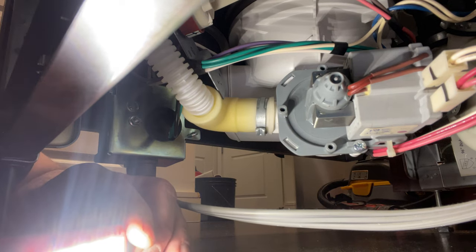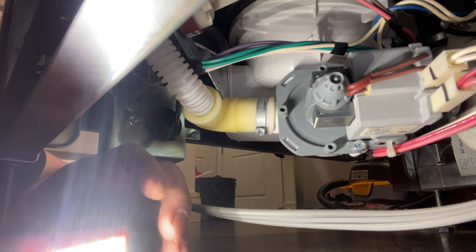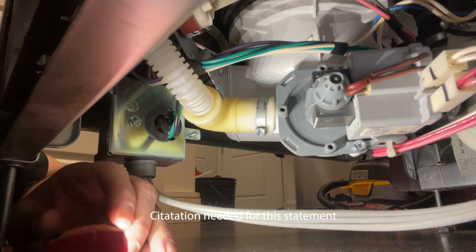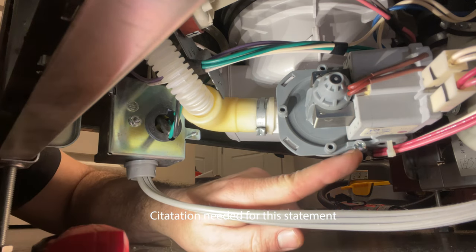The difference between Whirlpool and GE dishwasher drain pumps is that the GE one's kind of like 'screw you' — they put screws in the pump even though it's the exact same thing as Whirlpool. So there are two screws: one at the bottom and one at the top.